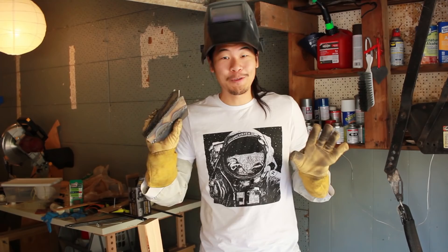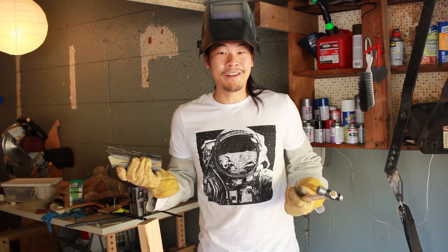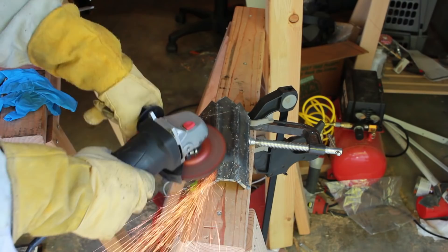Hot off the press. I'll be the first to admit that these aren't the greatest welds, but when it comes to metal I'm still kind of a noob. That being said, it feels pretty solid. I'm going to grind the surface down a little bit, maybe hit it with a bit of gold spray paint, and then all I'll have left to do is find an Amazonian warrior to try these on for me.